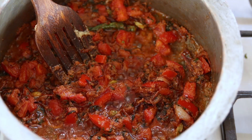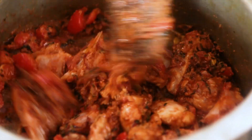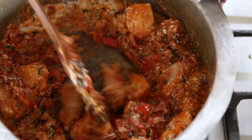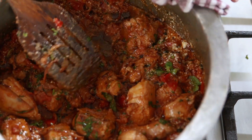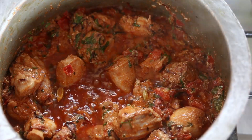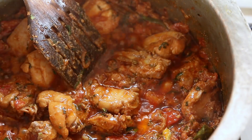Step 2: cooking the chicken. Now that we have a beautiful sauce, add the chicken and cook it with the sauce for about 10 minutes. Add the yogurt and combine it with the sauce. Sprinkle some more mint and cilantro. Adjust the salt. Cover the pot, reduce the heat to low and cook it for 5 minutes. After 5 minutes, turn off the heat and set aside.